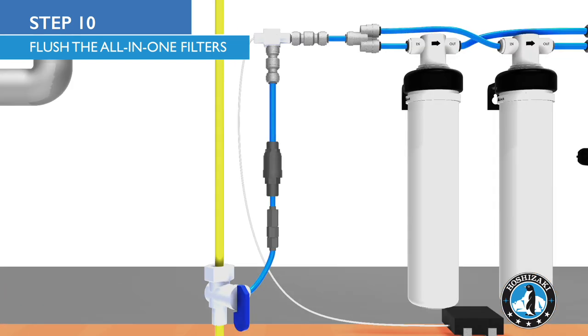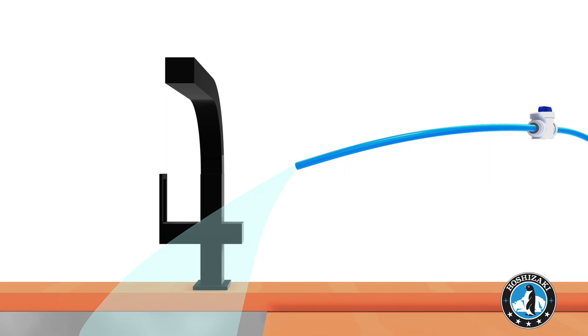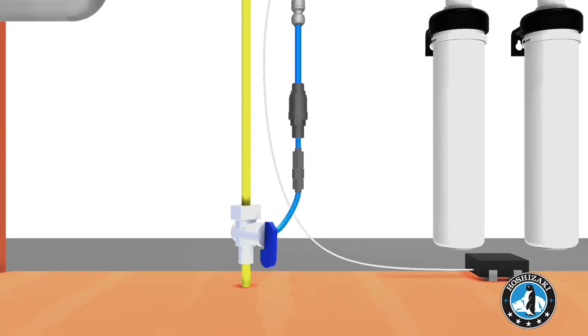Open the angle stop valve and shutoff valve to flush the filters. When water runs clear, close the shutoff valve and angle stop valve.